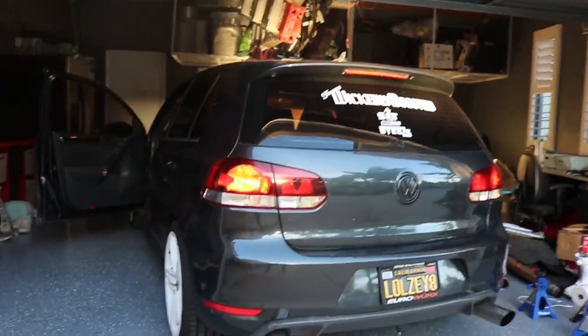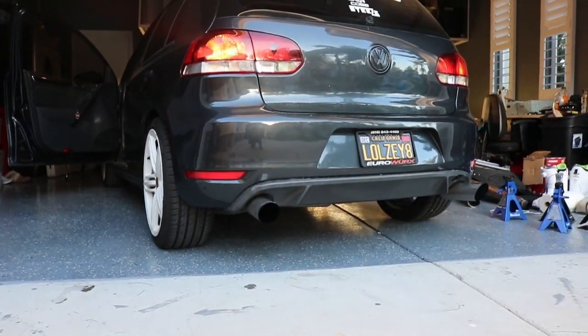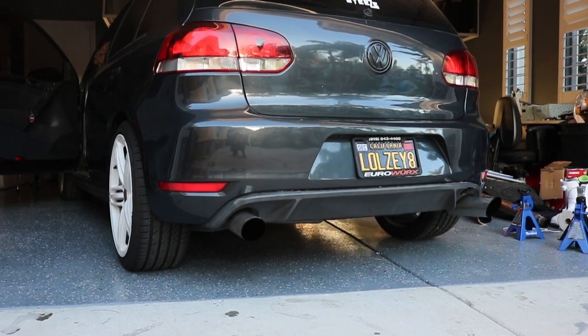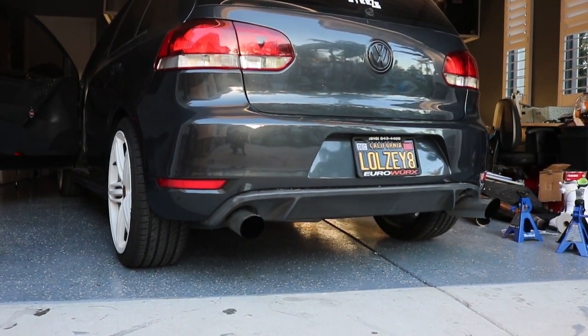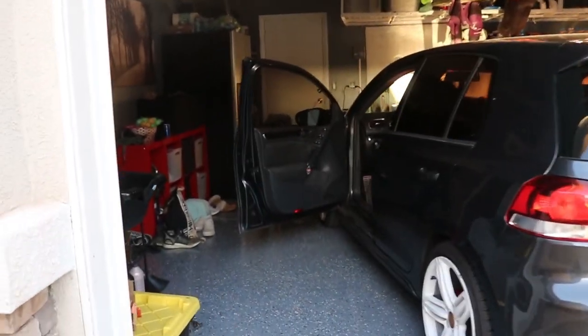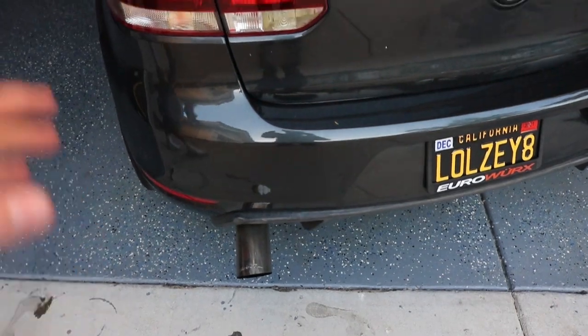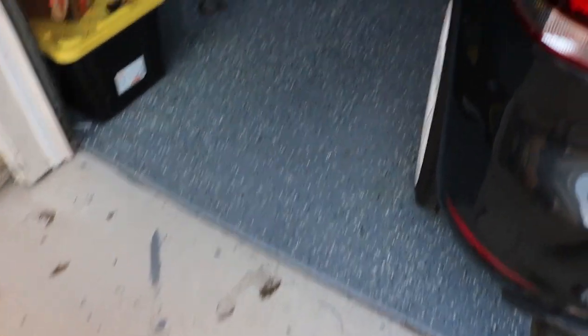So this is before we do the downpipe swap — this is the stock downpipe, full straight pipe. Right now it's no cat, no resonator, no muffler, and it's got the double-catted stock downpipe.